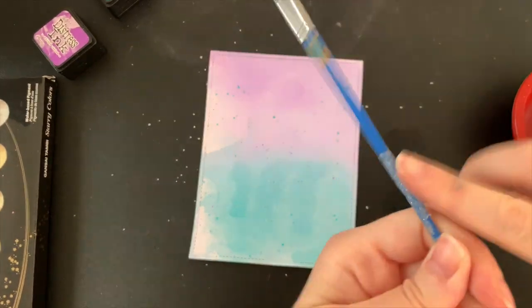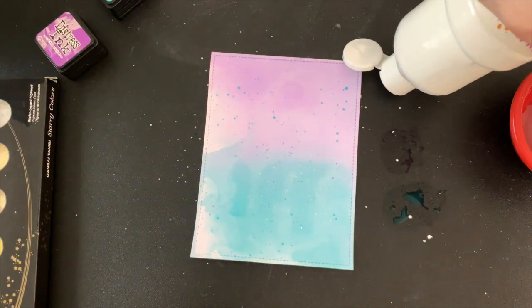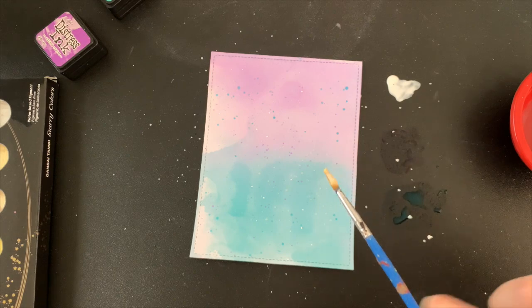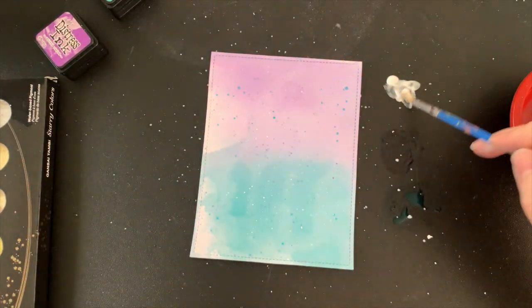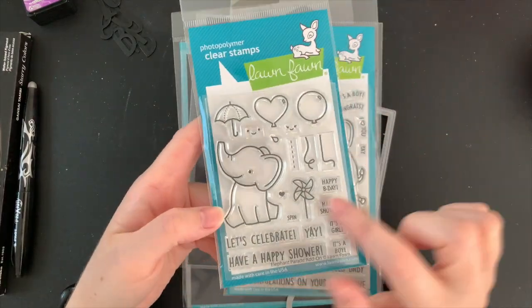After that I'm using some white acrylic paint. I find this paint works best on these backgrounds — if I use another distress or distress oxide ink it tends to just blend in, but acrylic ink seems to sit nicely on top. I'm hoping this looks like little stars in the background. It might seem like a lot of different colours and splatters but this is just such a nice way to add a lot of texture to a flat background.